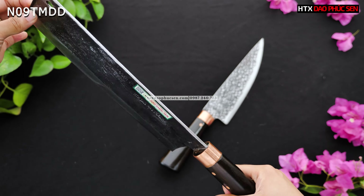Chiều dài lưỡi dao khoảng 22cm, độ rộng của lưỡi dao vào khoảng 9cm, độ dày sống dao khoảng 3,5mm. Cây này nặng khoảng 550g. Mình dùng có thể chặt được gà vịt và chặt được sườn nhỏ.